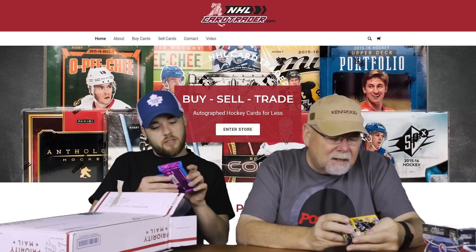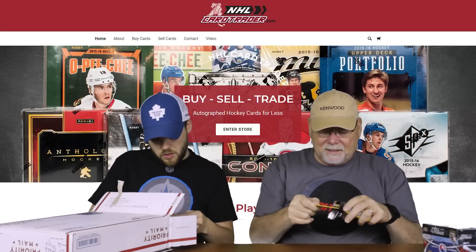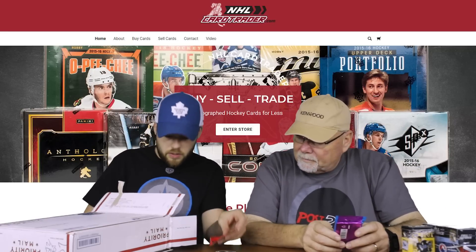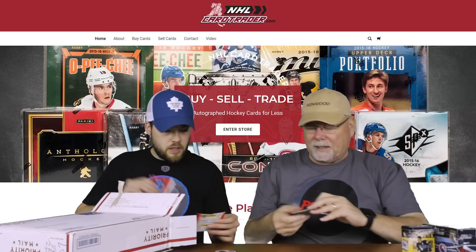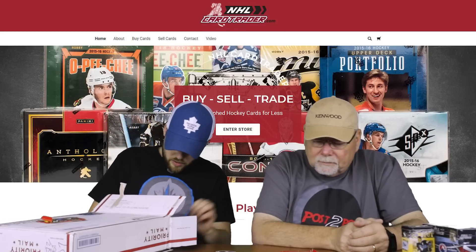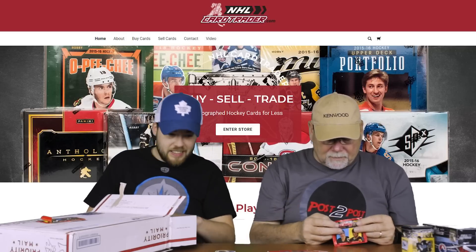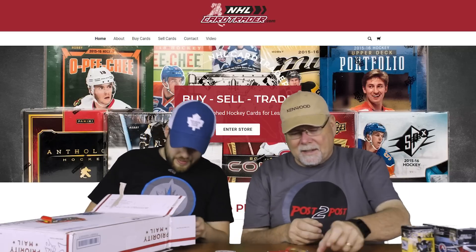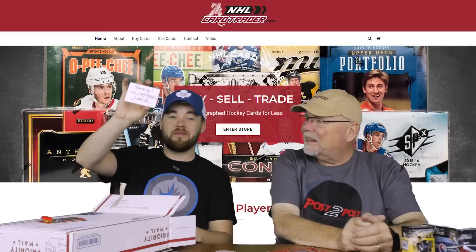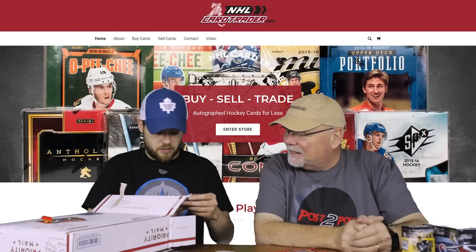We've got a lot of packages here — 1993-94 Score Super Pack. We've got some stickers; some of them have come out of the package. Those are Panini ones. I'm going to set the unopened packages aside because I want to keep some with that one that came open in shipping. There's a ton — holy crap, this is nuts. There's another old pack there — it's endless. Another old pack there. NHL Card Trader, awesome. A little autograph thing. What's this? Thirteen picture cards and one stick of bubble gum.